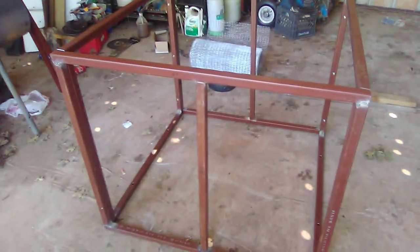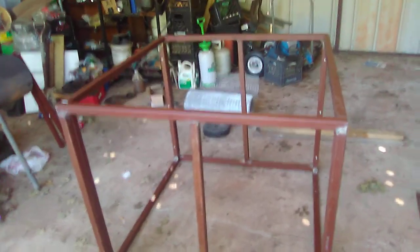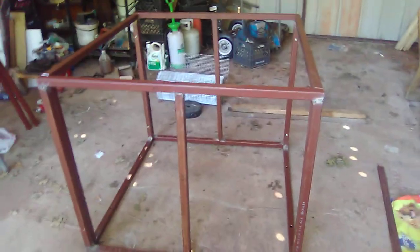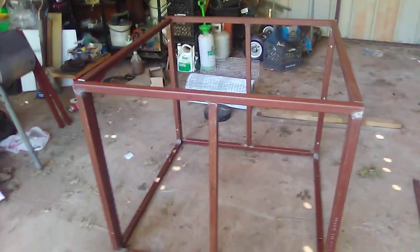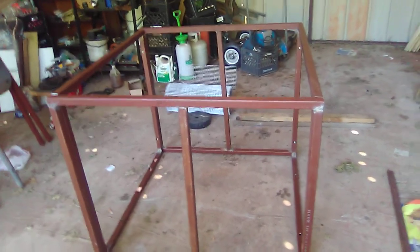That metal back there I still have to cut and skin and everything. But when I get it all put together and get it on the well down there on the foundation, I'll make another video showing it completed. This took me all of yesterday and part of this morning to get done. I try to be precise on stuff — I want it to last.